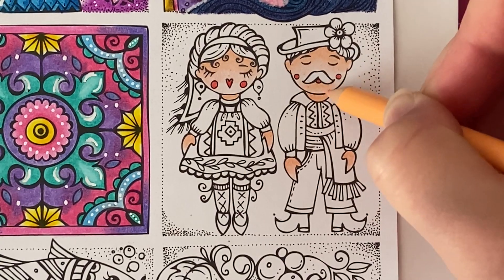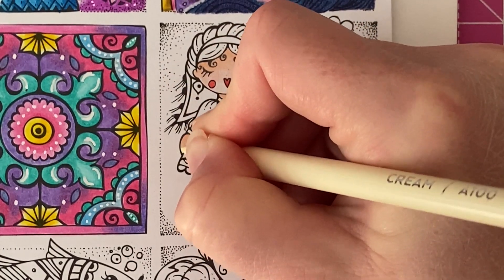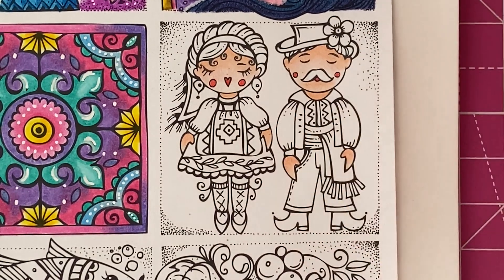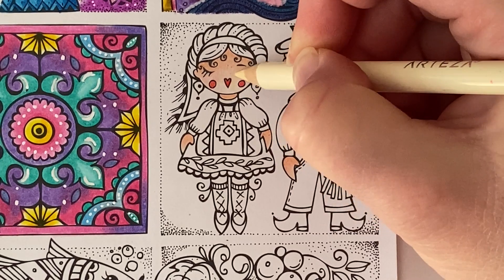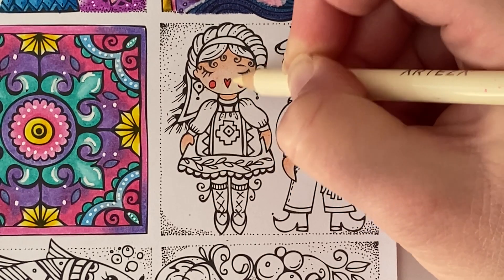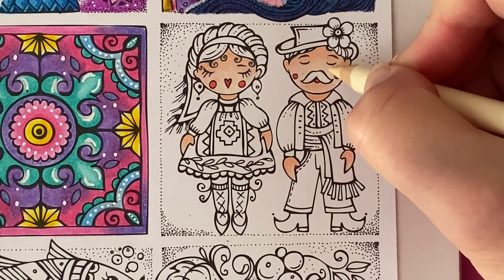Next going in with Cream, I'm going to go over where we left the lightest colour — just at the very bottom of these little hands — to blend this all together nicely and lighten it ever so slightly. I'm going to go over the face as well, just at the bottom section, and try not to get the red. Then we'll do the same for him.